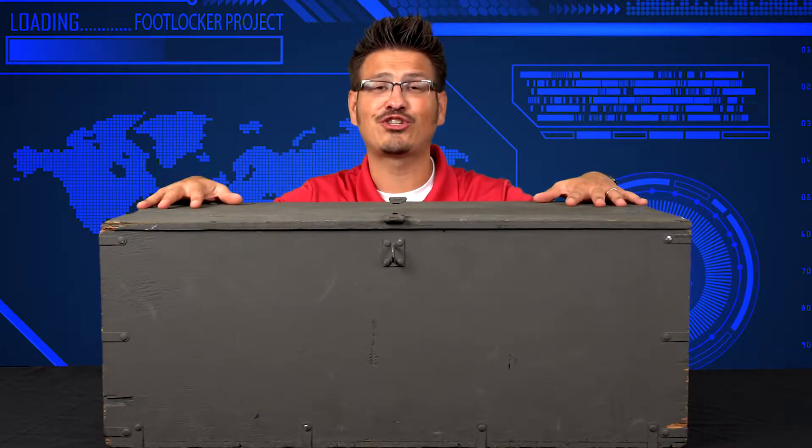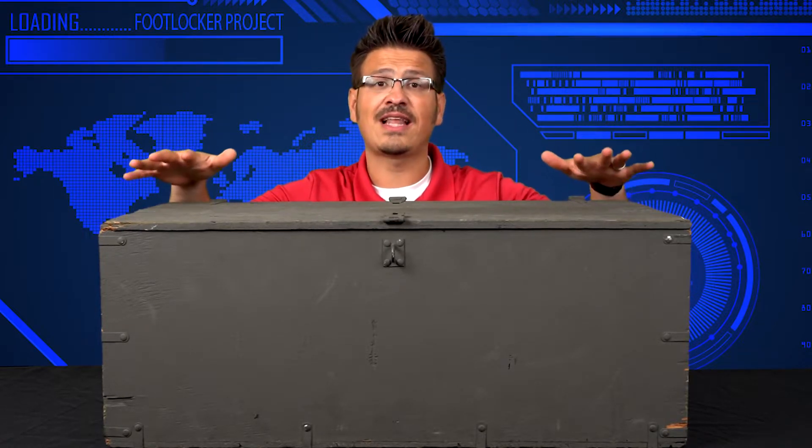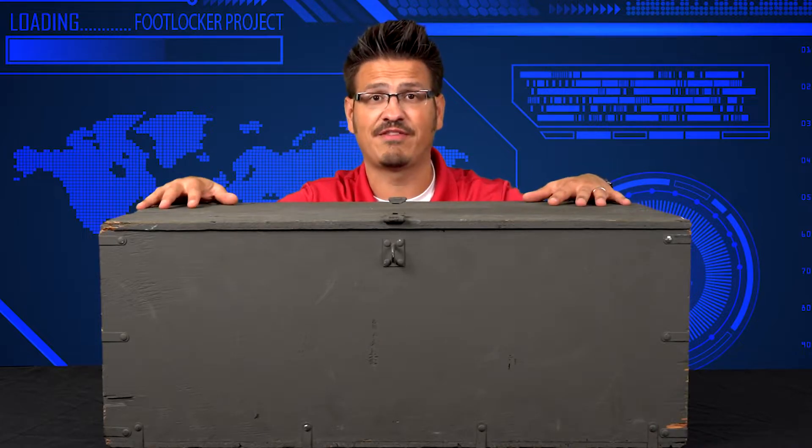Foot lockers are places where people can store all of their goods. What does it actually look like? Foot lockers are sturdy and a safe place for military members to keep their things. Just like your locker at school, this allows military members to pack things and travel with them safely.